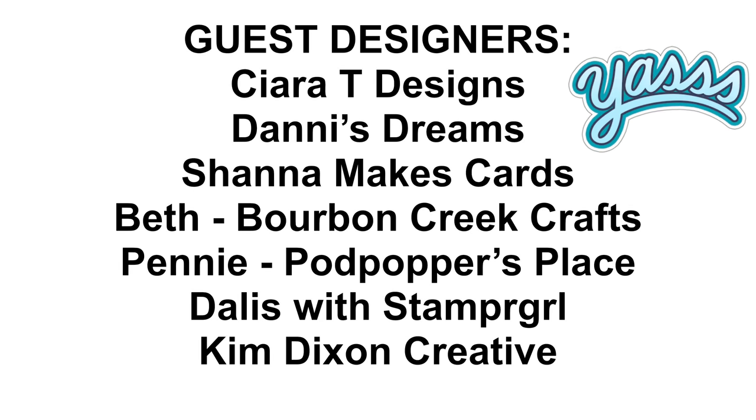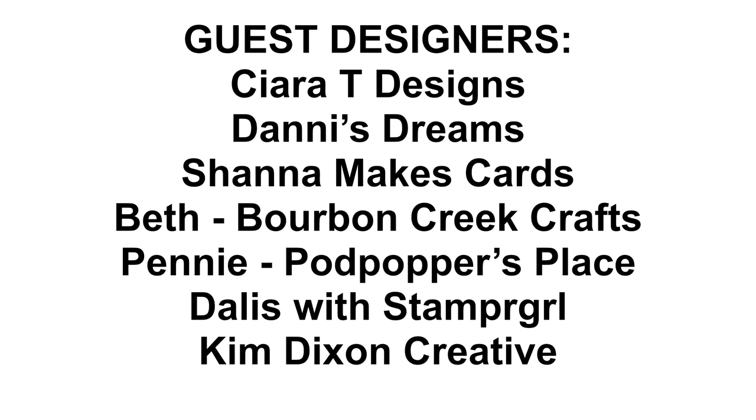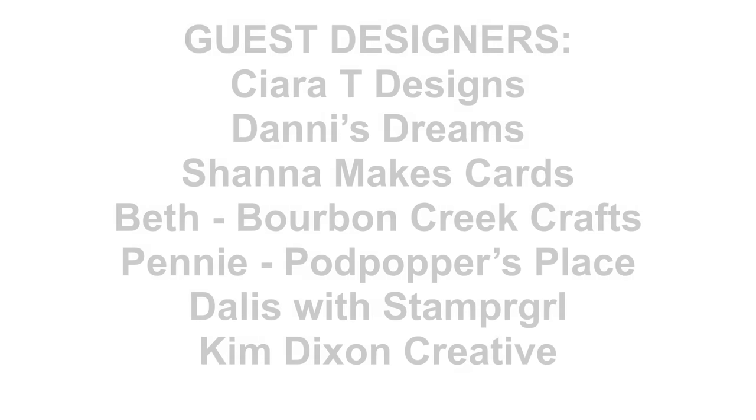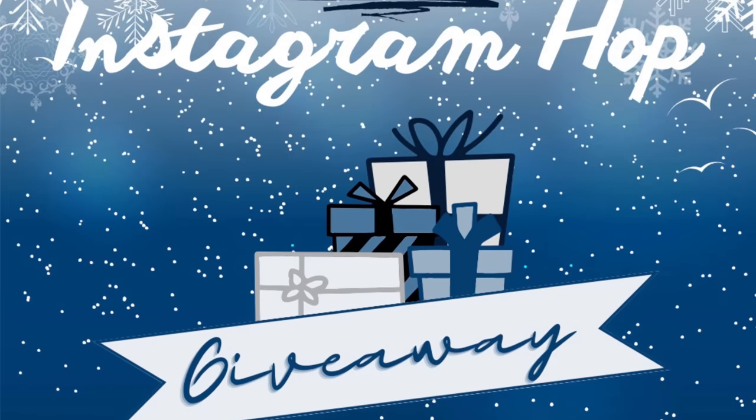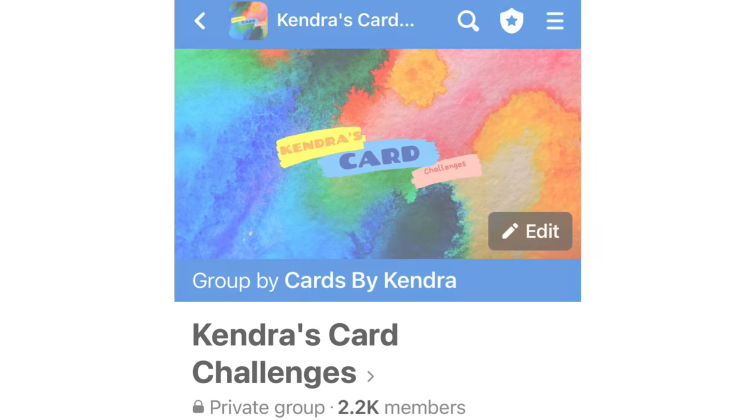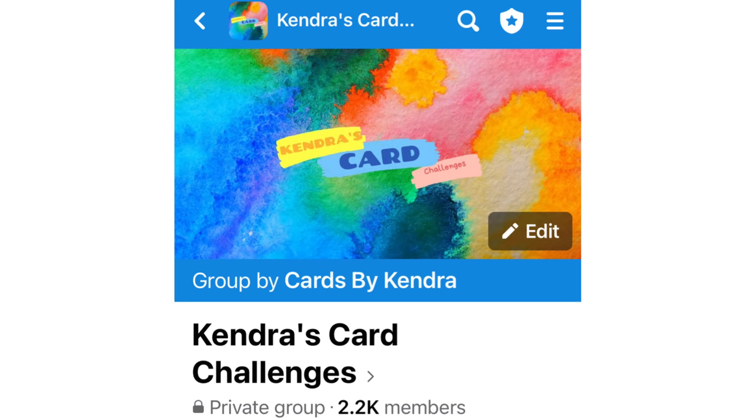The first Instagram hop will be on October 5th of 2023. All of these opportunities will be posted in the Kendra's Card Challenges Facebook group, so if you don't want to miss out, make sure you join and turn on notifications within the group on Facebook.